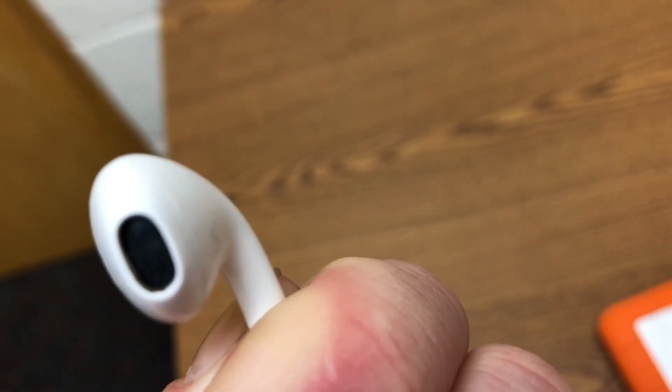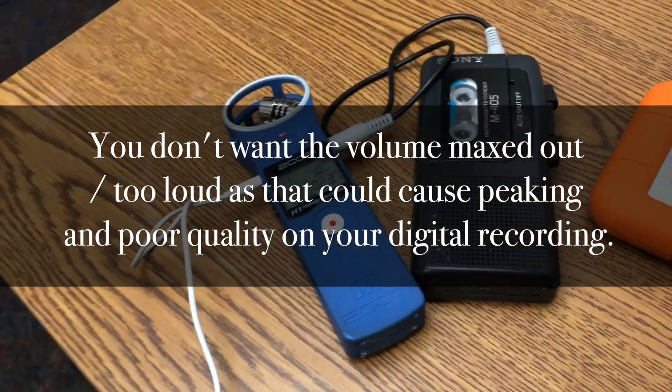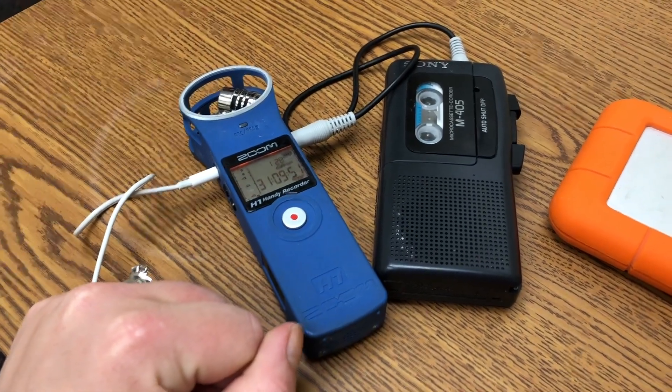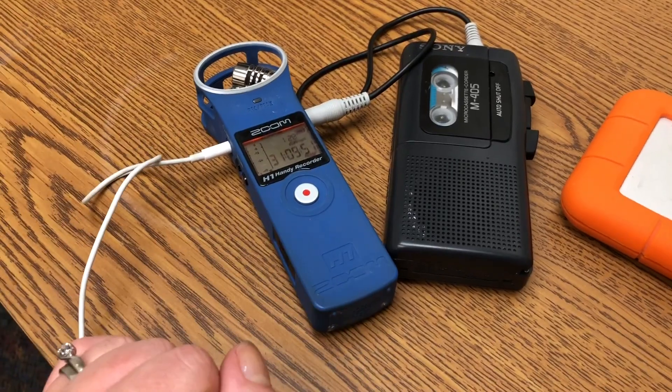And there is my little sister's voice. So what I can do now is — if she's talking a little loudly — I can adjust the volume on my cassette. I'm not hearing anything on this, so I'm going to stop it here, and if I start to hear any more input, I will continue to monitor this and then start recording again.